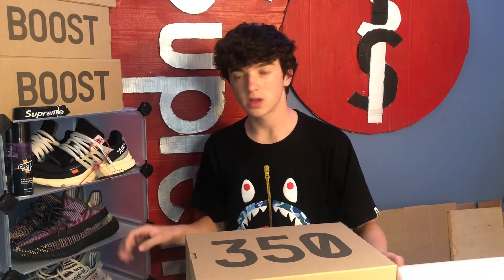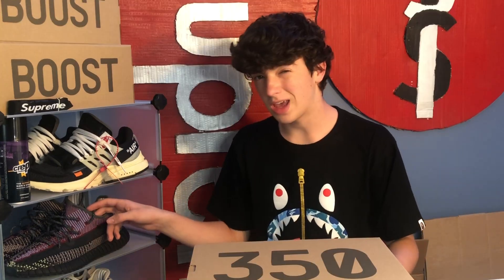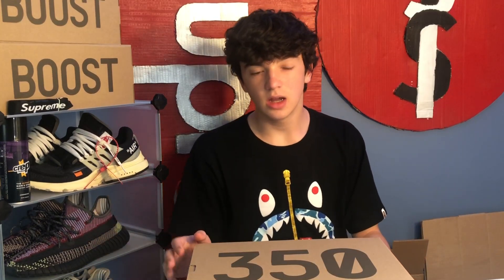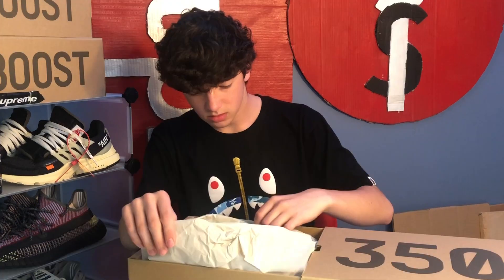I ordered a nine and a half this time — I usually get tens. This is my first Yeezy I've ever bought. If you're ordering a Yeezy for the first time, I would suggest going a half size up and taking out the insole. I'm a nine in an NMD, and a nine and a half without the insole is fine. I can also wear a ten but it's kind of loose, so I'd just do a half size up.